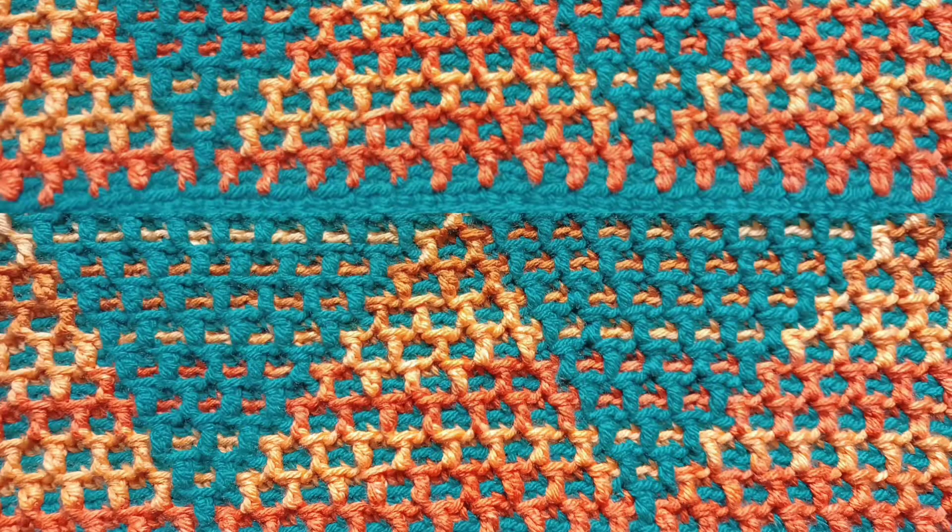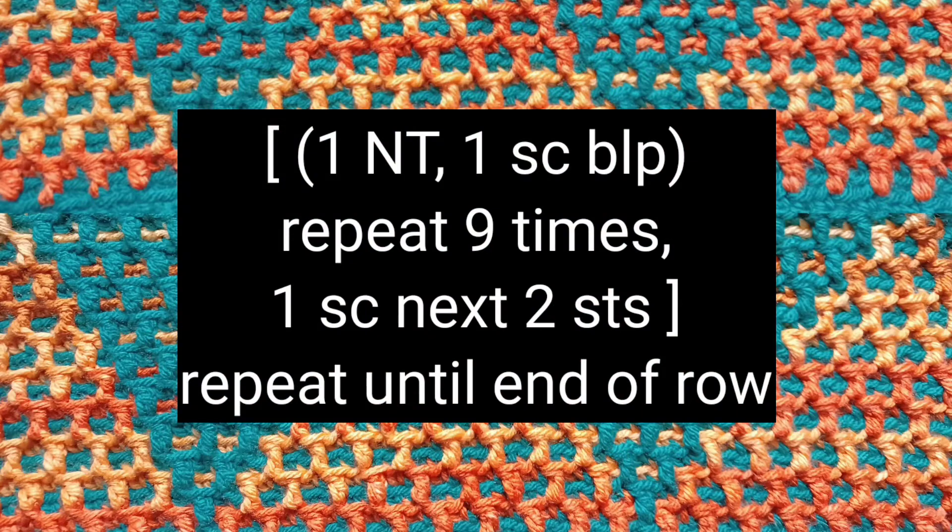Triangles mosaic crochet pattern, part two. In this next row I'm going to be using brackets, and inside the brackets are going to be parentheses. You're going to repeat what's in parentheses the number of times indicated, and then you're going to repeat what's in the brackets until the end of the row. So it's going to be one Navajo tier stitch, one single crochet back loop only, and you're going to repeat that sequence nine times. And then it's going to be one single crochet in the next two stitches, and then you're going to repeat the whole entire thing until the end of the row.